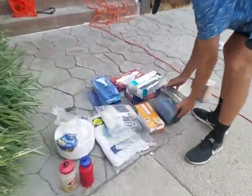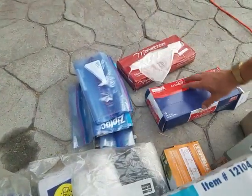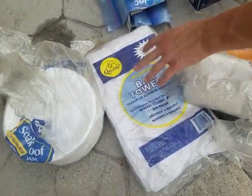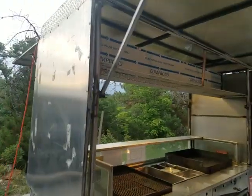It also comes with a whole bunch of supplies — a napkin dispenser, extra napkins, tin foil, aluminum foil sheets, wax paper, a couple of sauce cups, towels to clean, ziplock bags, plates. And those would all be thrown in with it as well.